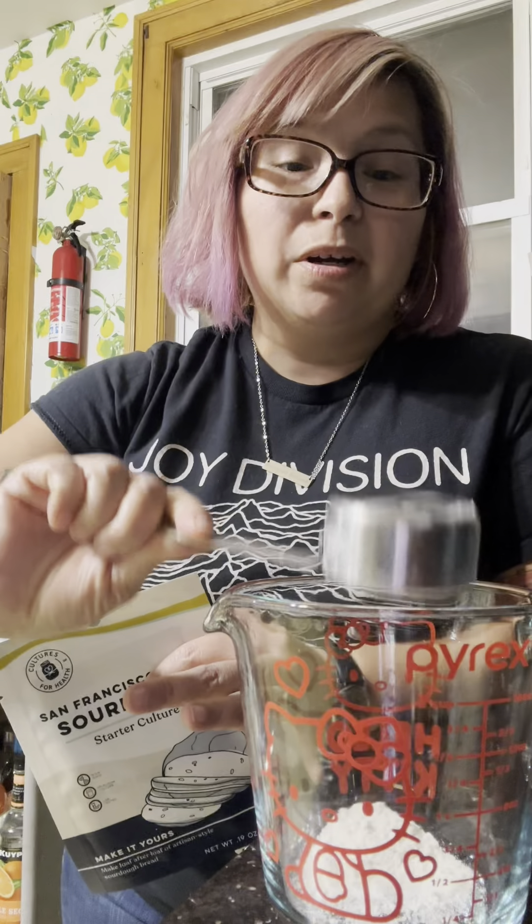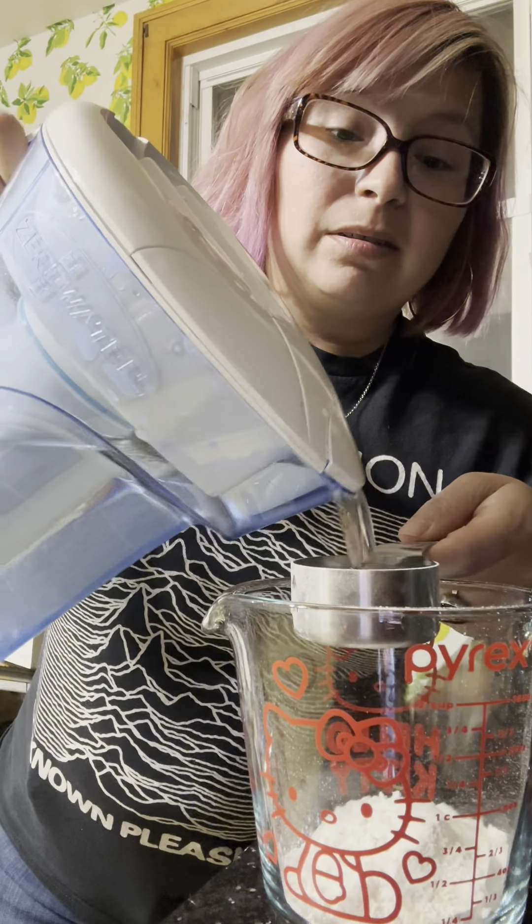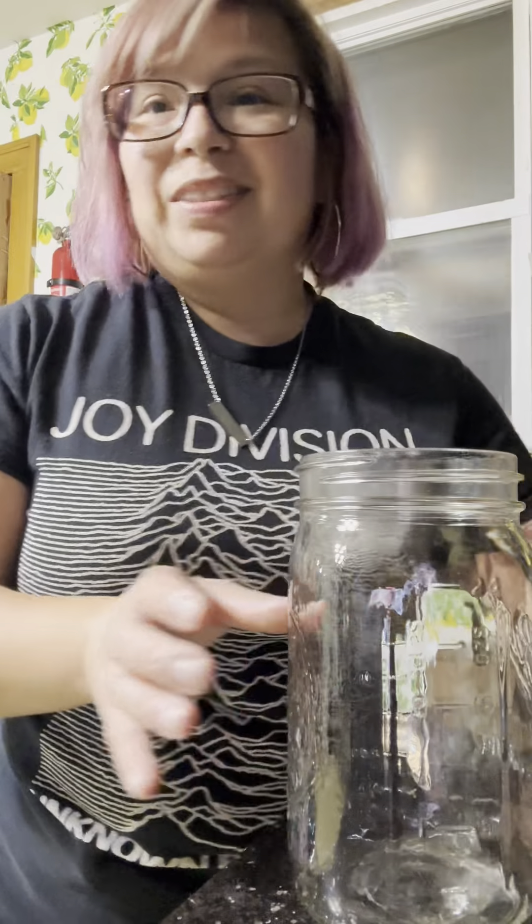So this is a quarter cup of flour, a quarter cup of water. I did it wrong already. Okay, we'll start over.